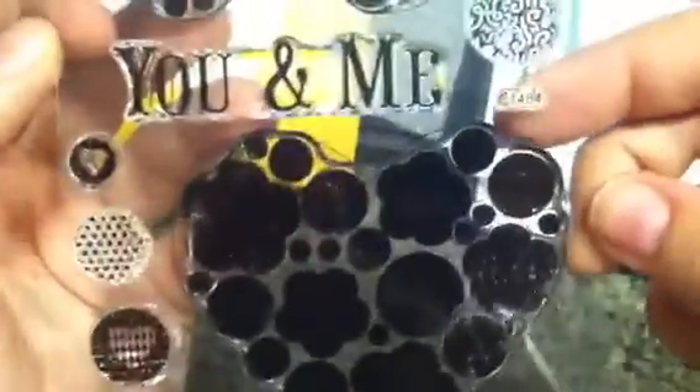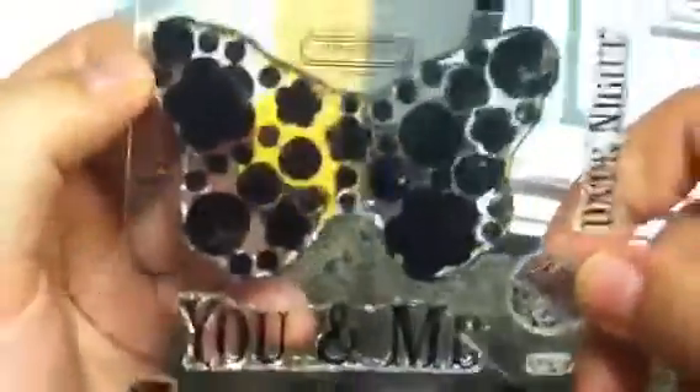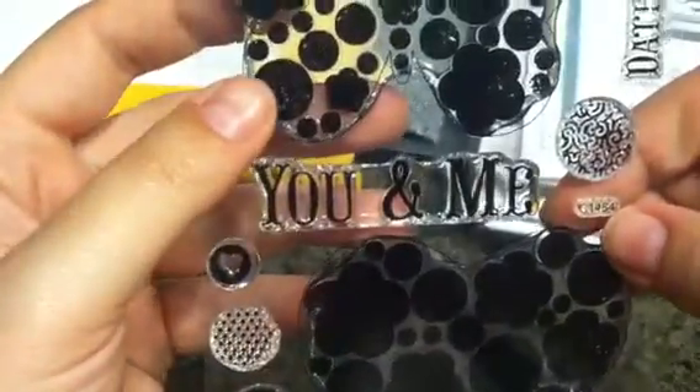I don't think they'll be hard to fussy cut. I only have about three Close to My Heart stamp sets but I really liked this one — I think it's really cool, it'll be neat for a card. I got it for $8 which I think is pretty good.